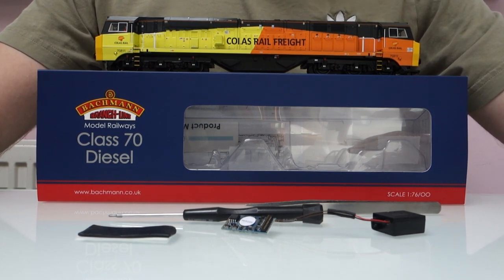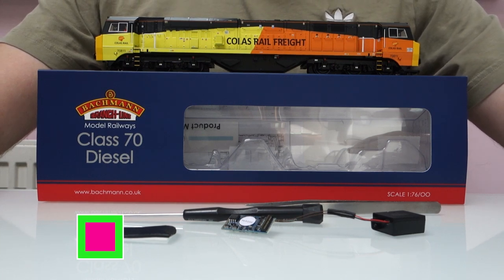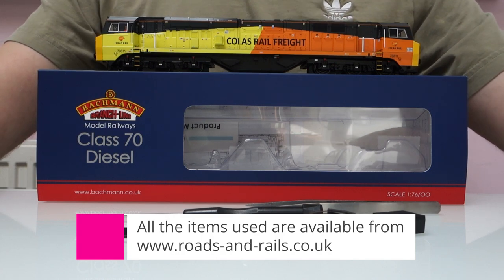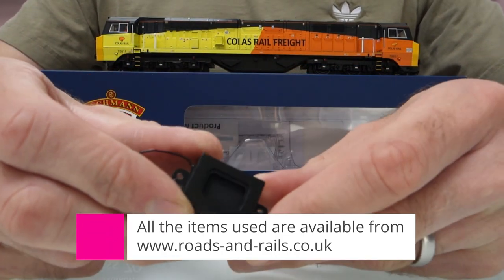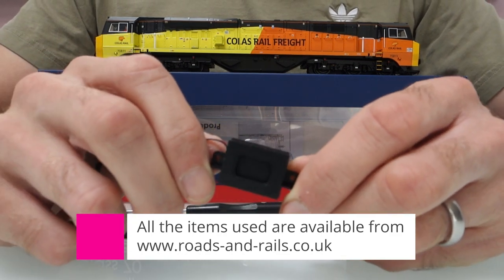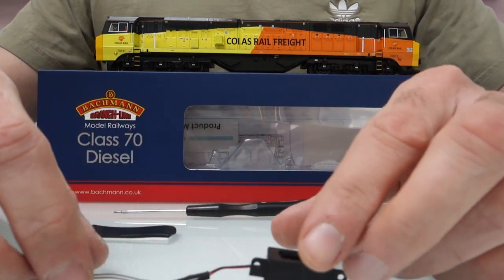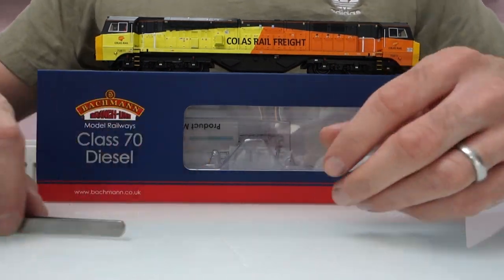It's the new Bachmann Class 70. As far as I know they've not changed it from the old Class 70s, but I'll find out in a minute when I open it up. It's a bit of a tricky one to open. I'm going to be fitting a Loksound 5 and one of the new little Megabase speakers, which I've not used in a video yet other than a quick demo on my test board. I thought it'd be a good opportunity to fit it into a model.